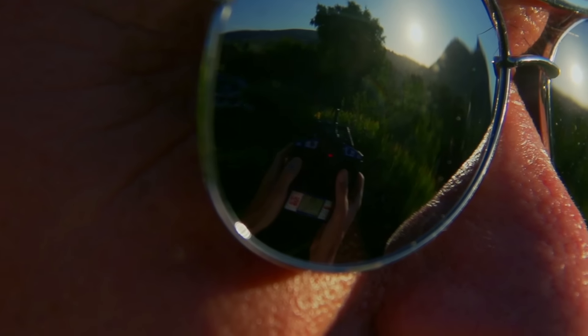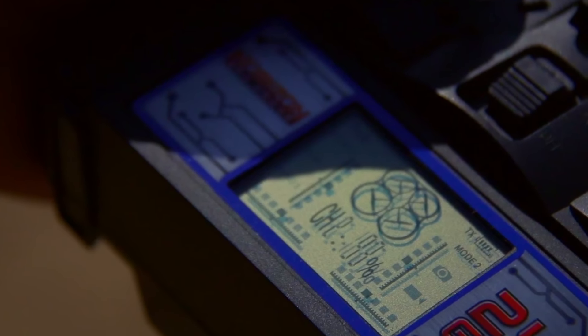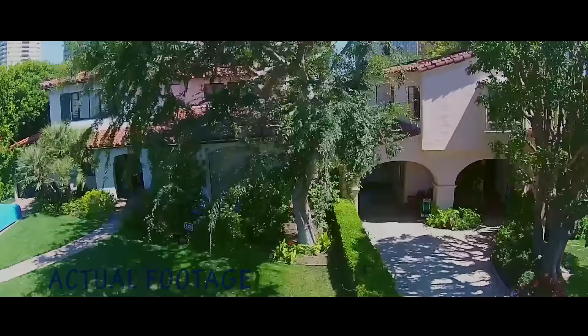The 4.5 channel transmitter comes with an LCD interface, making valuable flight information easier than ever to view.